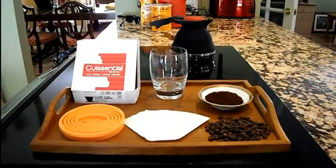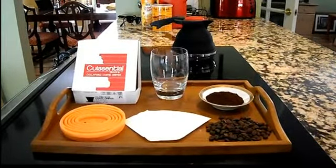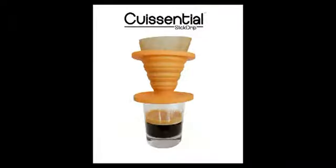Hello YouTube. I'm going to take a few minutes here to show you how to make a cup of coffee using the Quiscentro Slick Drip Collapsible Coffee Dripper.